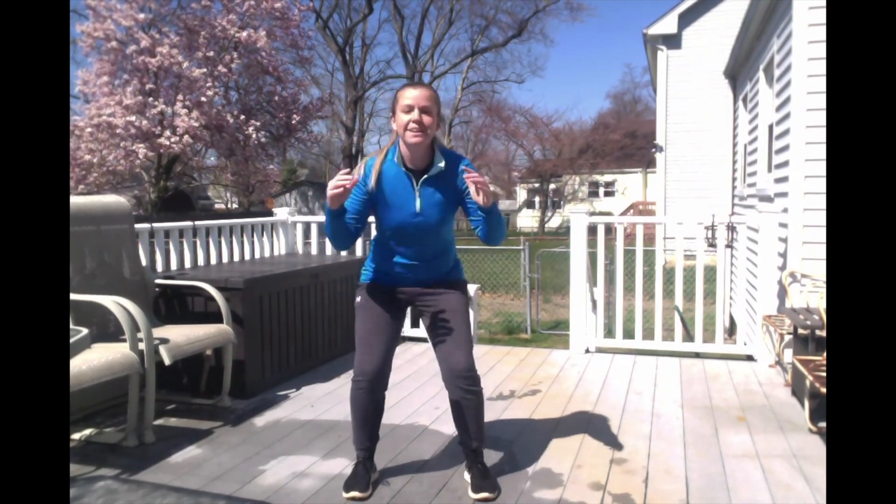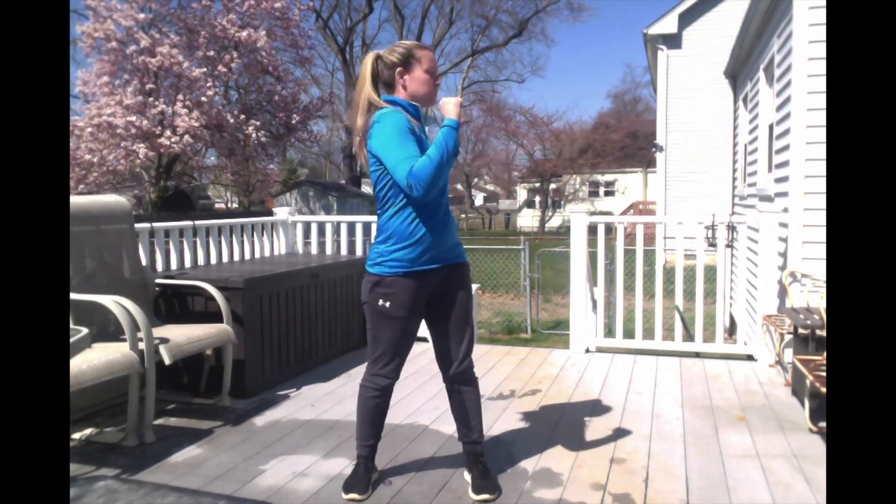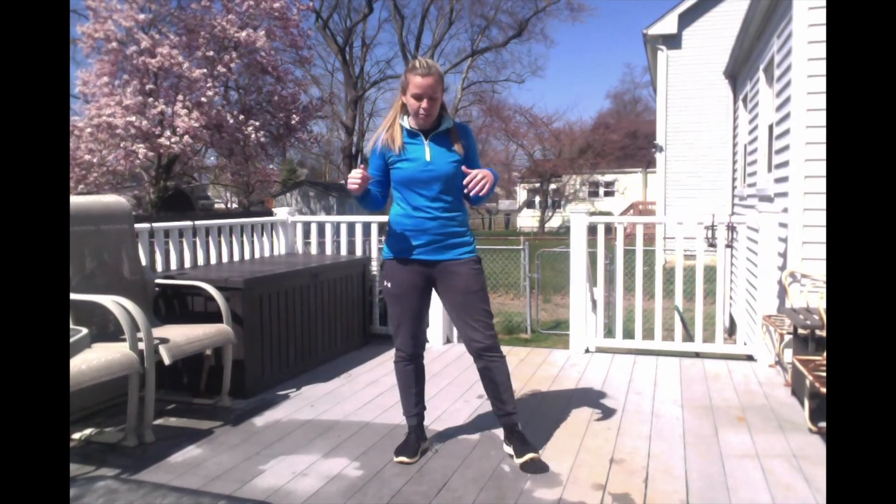Our next one is a twist squat. You're going to have your legs spread in a squat position, then twist, come back, squat. Every time you twist, come back, squat — that is one. We're going to do 10 of them. Keep up with my pace and don't back out before 10 is finished. Ready, set, go. Twist squat 1, 2, 3, 4, 5, 6, 7, 8, 9 — last one — squat 10.